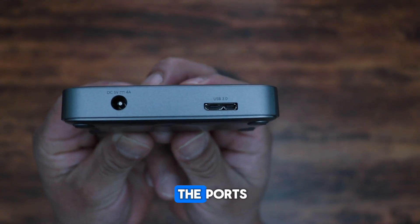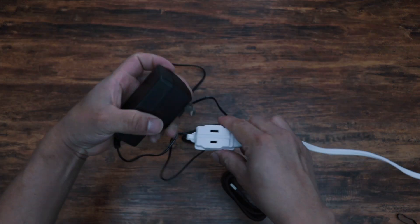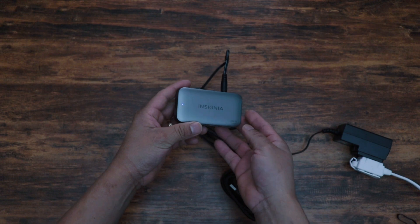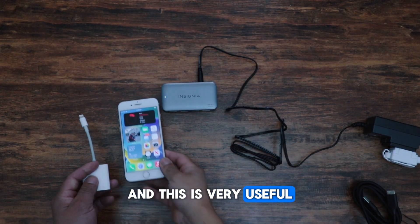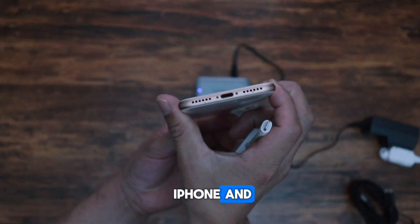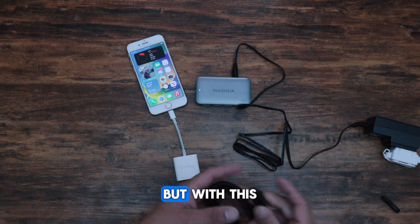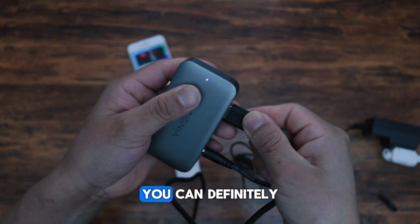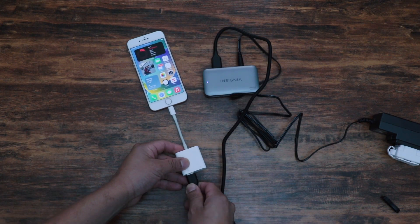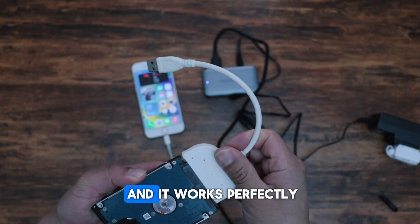Here we have the ports, we connect the power supply, and this is very useful. I bought this because I want to connect multiple devices to an iPhone, and with a single adapter that's not possible. With this you can definitely connect more than one device at a time.